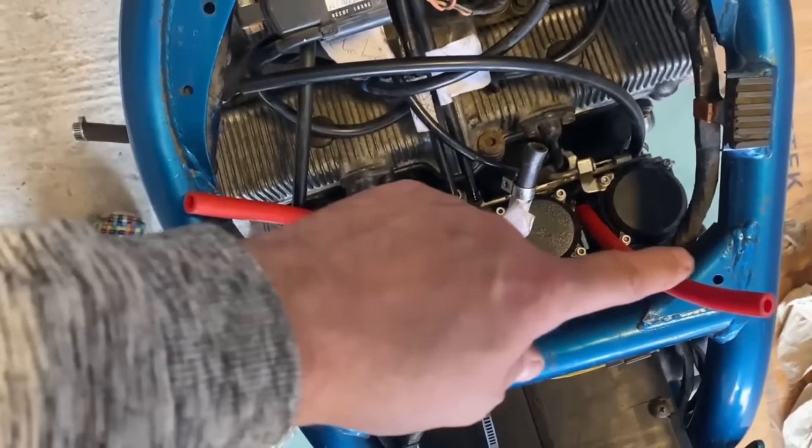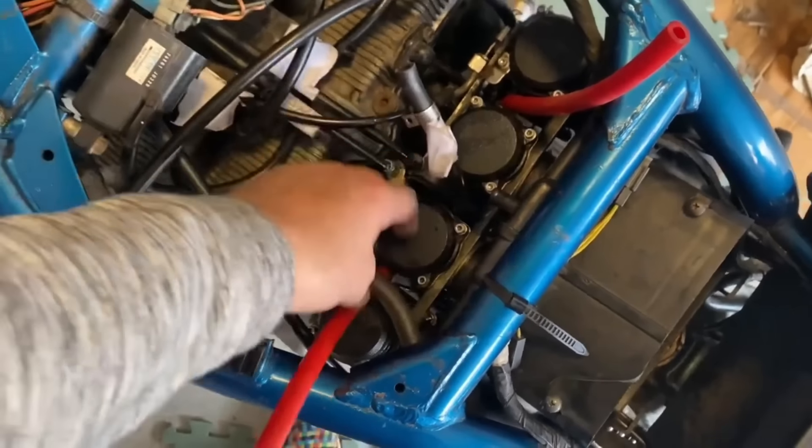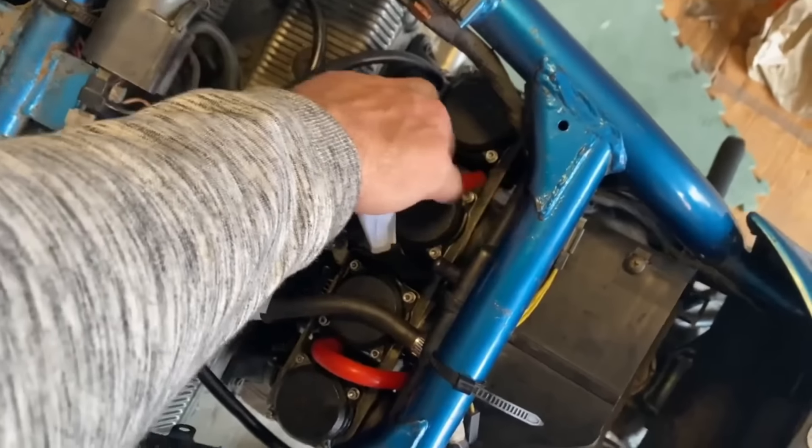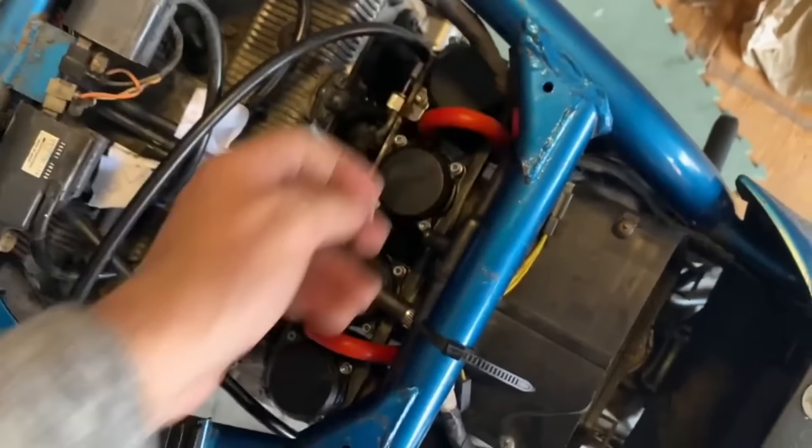Now I just need to connect this up to the airbox, tuck these breather pipes out of the way, connect that up to the tank, get the tank on, get some petrol in — after I've rinsed it because I've still got petrol and oil in there so I've got to drain that out. Put the petcock on, which is down here, and then we're ready to go.